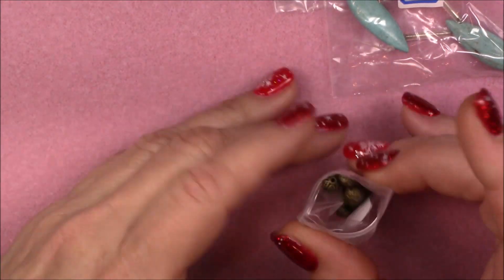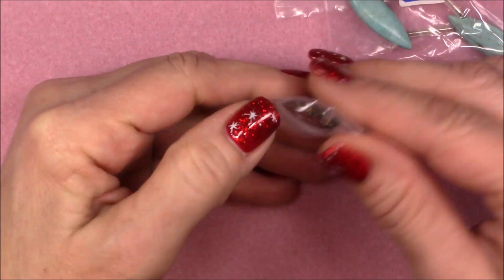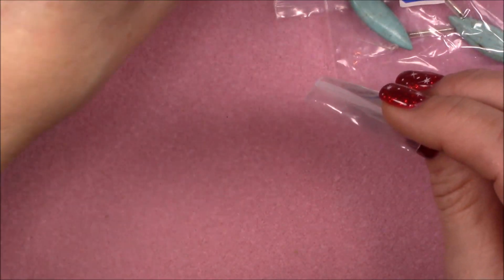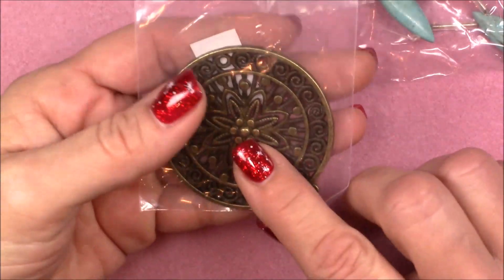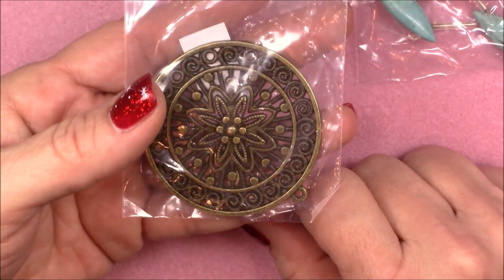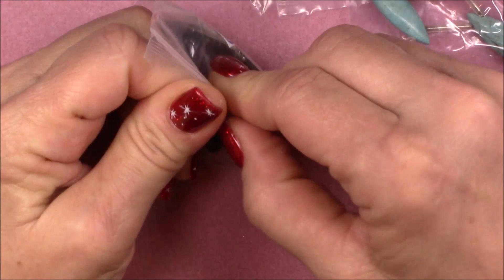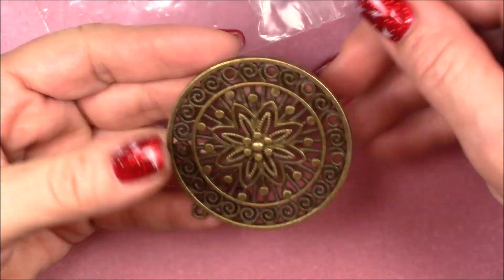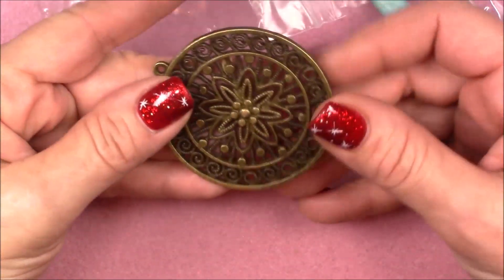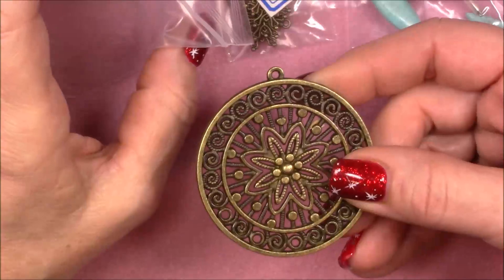Number six is a big piece — 61 by 58 millimeter round poinsettia focal ornament chandelier. This could be a really cute ornament for sure, or you can make a great big pendant out of it. You could glue little crystals on it, sew something on it, or just leave it like it is. That's really quite pretty. You could make a cool ornament out of that.